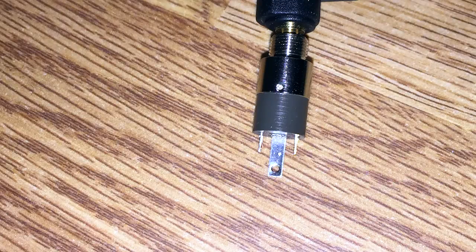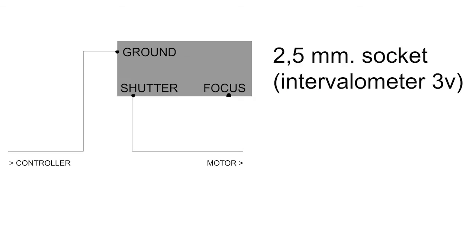The socket contains three wire points: one for ground, one for focus, and one for shutter. We are using the ground and shutter points to break the signal. This means that the power will only go through and start the motor when the shutter button is activated, either by press or programmed in intervals.